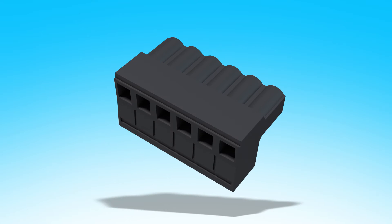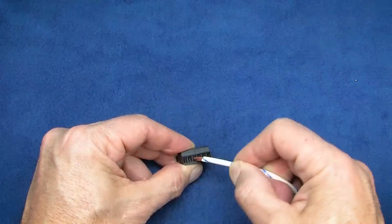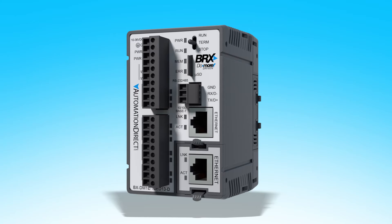All of the terminal blocks on the larger PLCs and the 8 and 12-point expansion modules use the wider 5mm spacing. That gives plenty of room for larger MTW wires. Here's an example of 12-gauge MTW – you can see how nice and neat that fits. Try doing that with a typical PLC terminal block. Beware though, because the smaller unit has such a small footprint, it does use the smaller 3.8mm terminal blocks. So think about your wiring requirements before you decide which Bricks PLC you need.